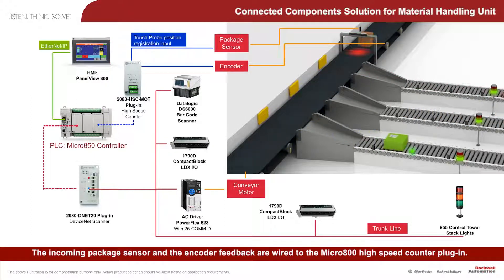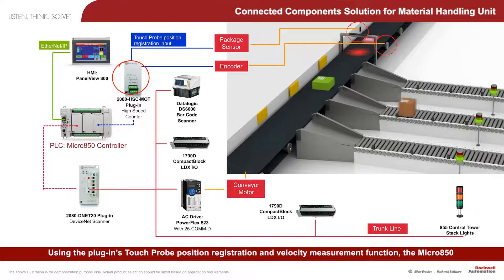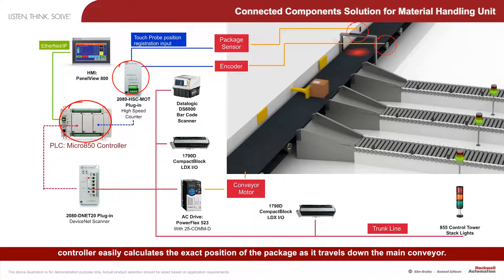The incoming package sensor and the encoder feedback are wired to the Micro 800 high-speed counter plug-in, using the plug-in's TouchProbe position registration and velocity measurement function. The Micro 850 controller easily calculates the exact position of the package as it travels down the main conveyor.